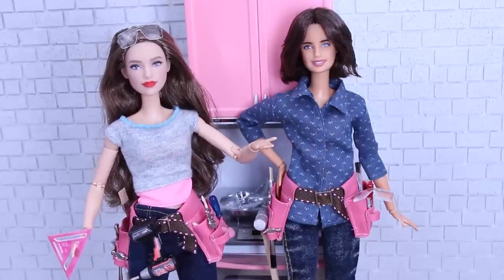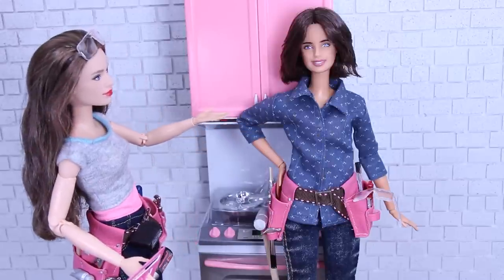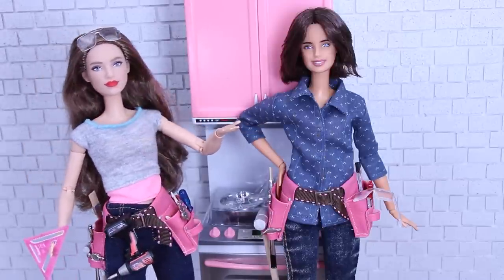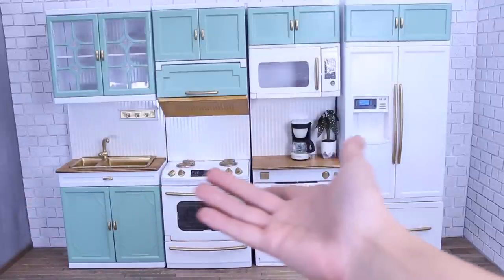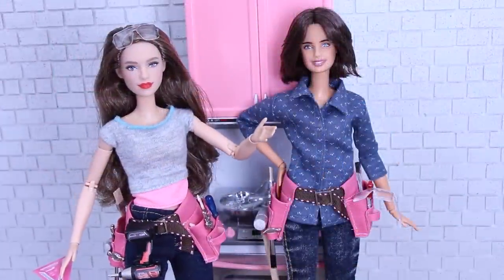Hey everyone and welcome back to Poppy Seed Mini. Today we're going to be taking this pink kitchen and transforming it into this. All right, let's get started.